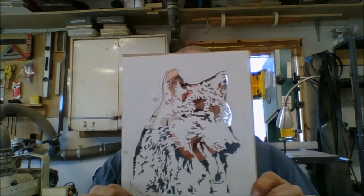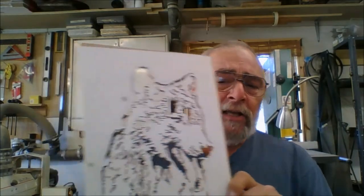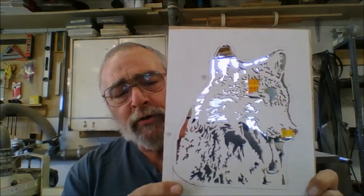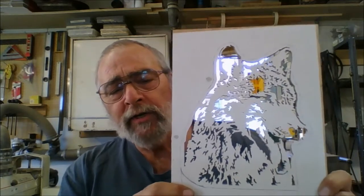Then we print out the patterns, and here's the pattern I'm getting ready to work on. You can actually see how intricate the cuts we're doing are. We're doing this on a scroll saw — we are not doing this with a laser or anything like that. This is eyes-to-hands type of work, and we really think the value of that makes a big difference.